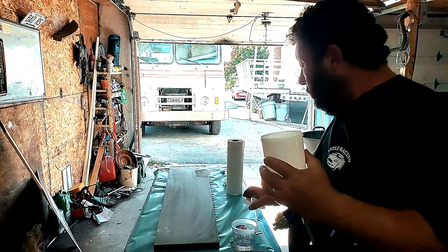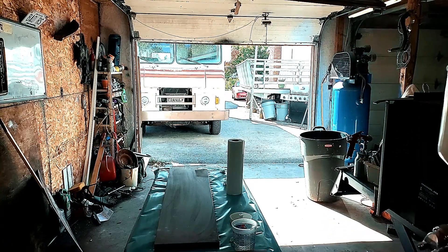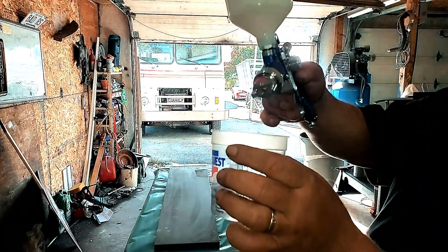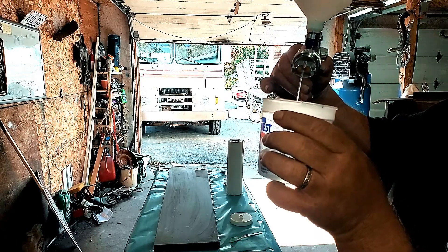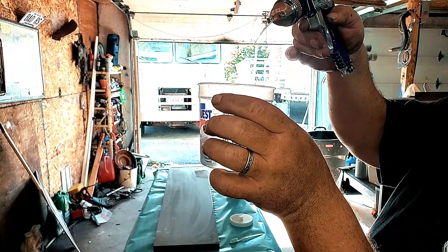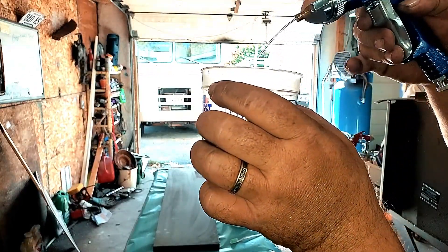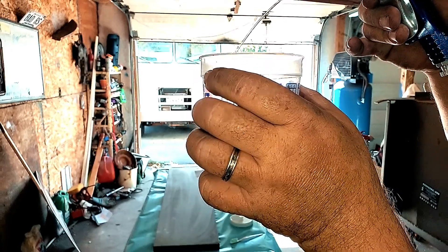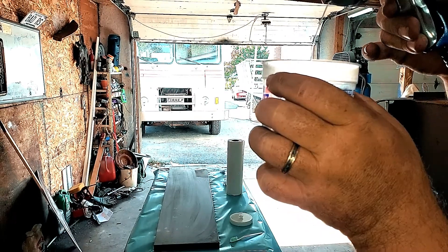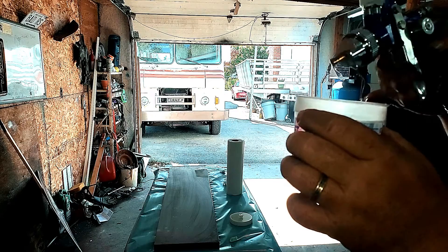We'll run a little thinner through this and then we're ready to paint. Now, I'd like to see a little tighter string than that — there it is, it's cleaning up. There's quite a bit of fluid coming through this; this will put on a lot of product.